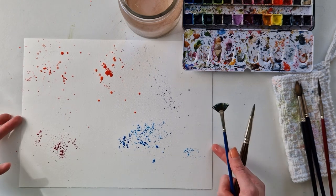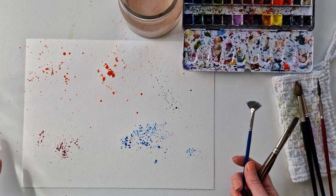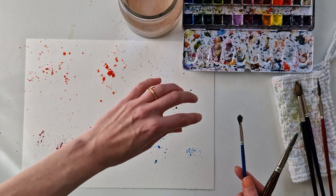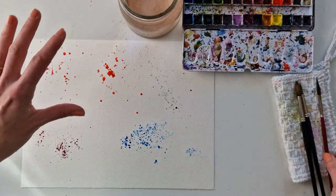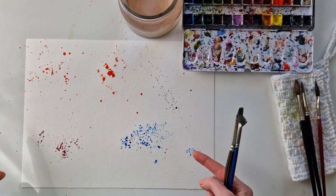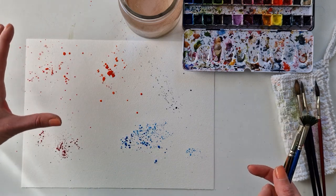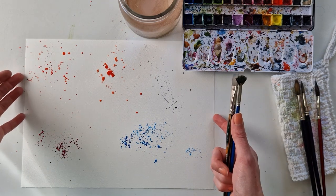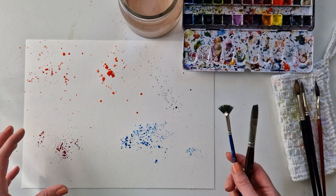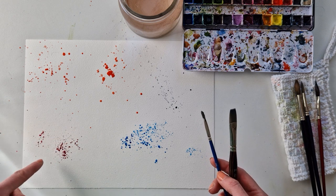You figure it out by experimenting and seeing what your brushes will do. I really like to use the round brushes, but for an explosion effect I think the rigger is really fun, and I'm going to try it more. I do like mine to look very artsy, almost like an accident, and the flat and fan brushes are a little too controlled for my taste. But if I wanted something very intense, I would definitely go with those.